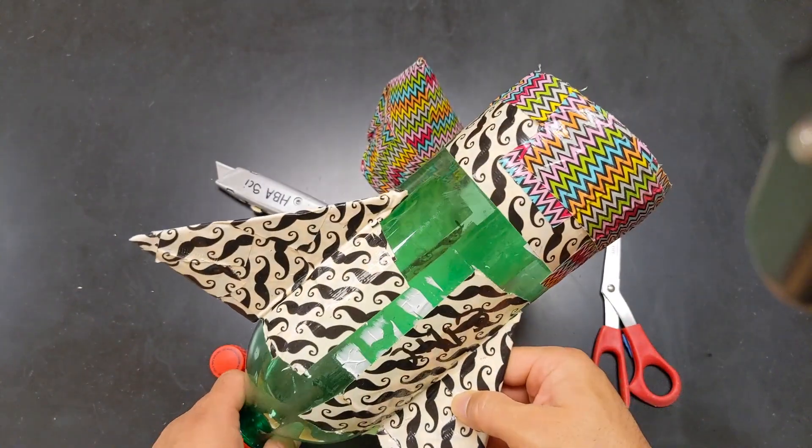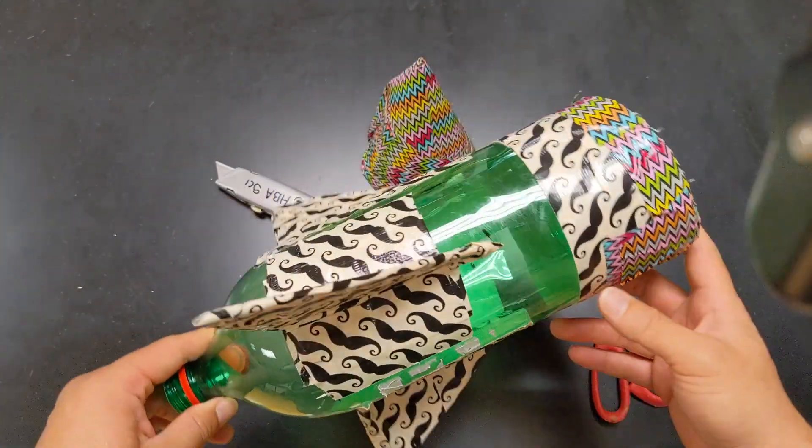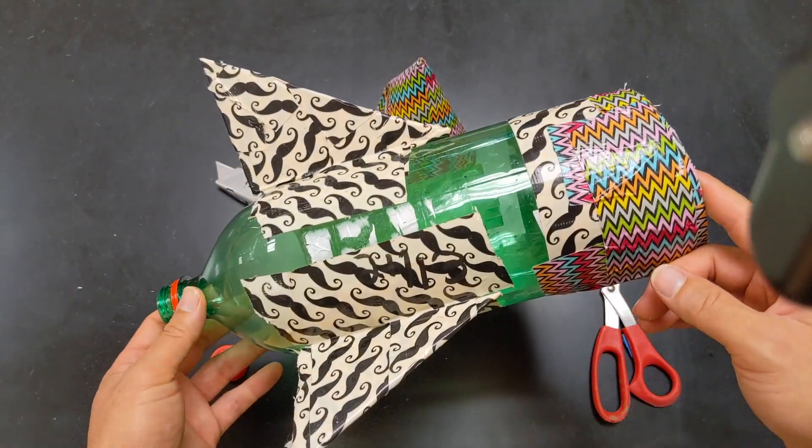That's it — not too bad! All you need is cardboard, duct tape, and a 2 liter bottle. Good luck.